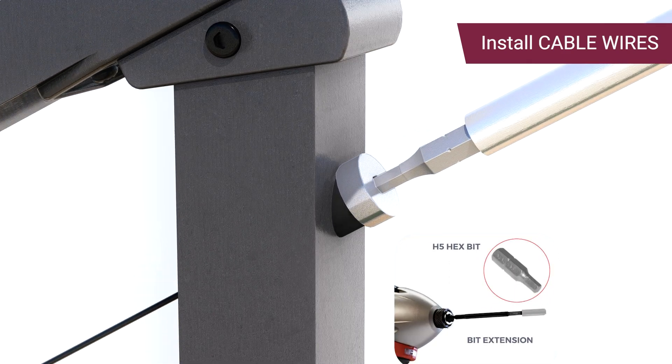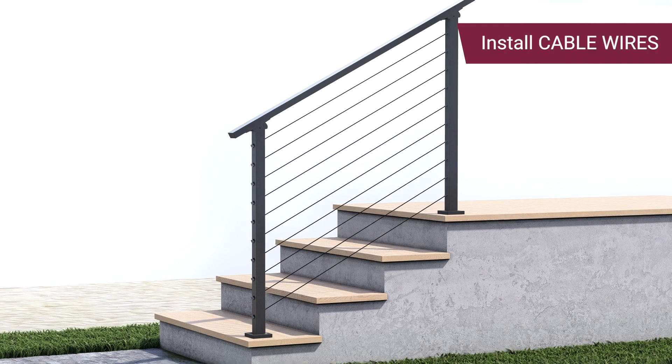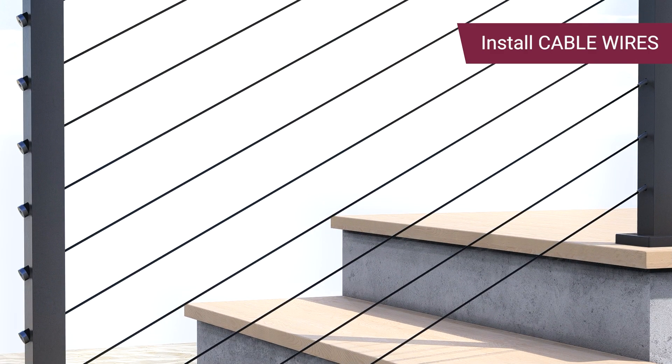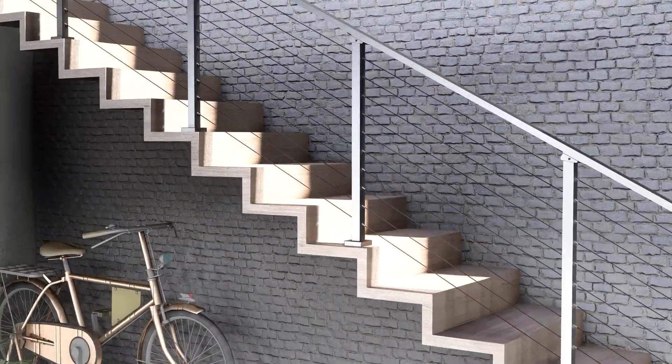Tighten the cable terminal using a hex bit and a bit extension until there is no slack remaining. Finally, after installing all cables, press on each cable to ensure they all feel equally firm, making further adjustments as needed for uniform tension. Your CR Fence and Rail Cable Handrail Kit is now installed.